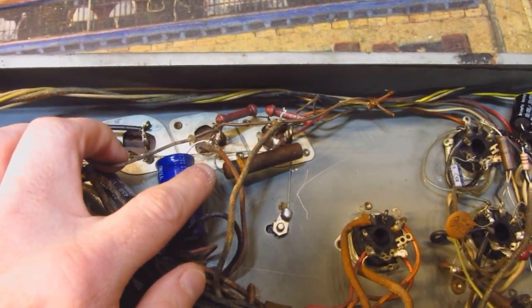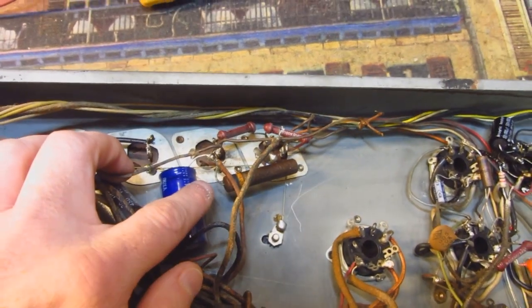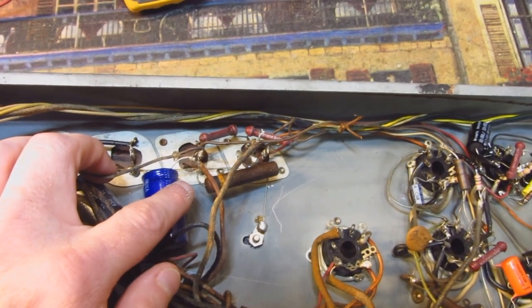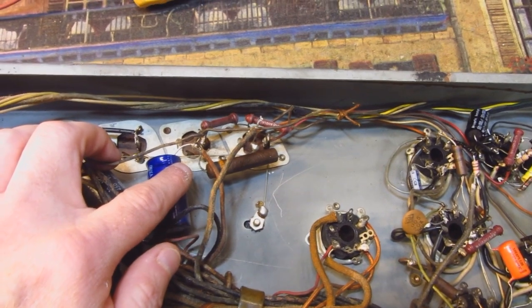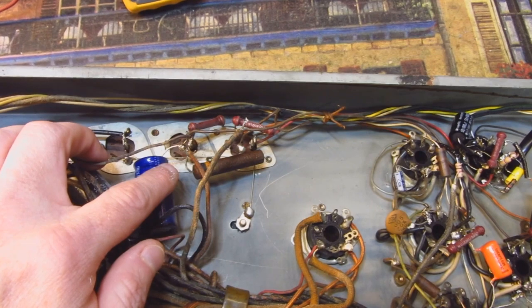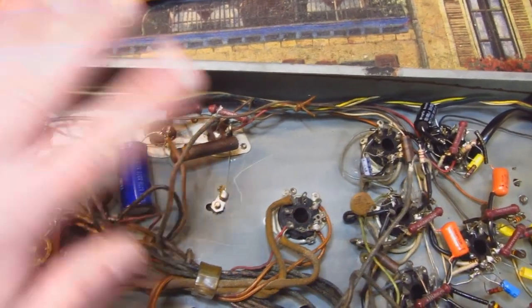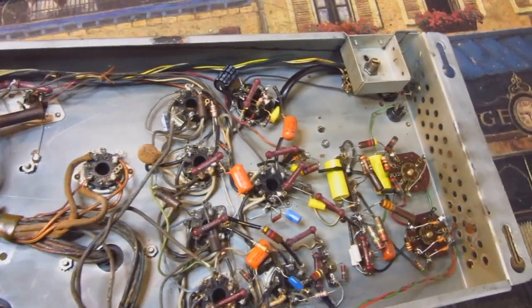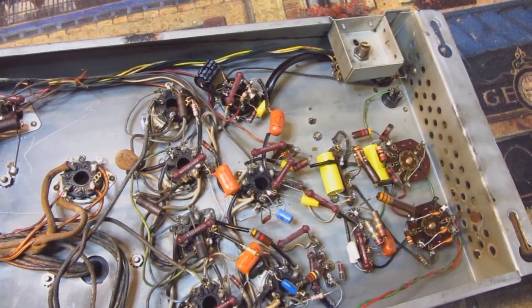This jukebox, even though it's owned by a home user, gets more use than any home jukebox I've ever heard of, and I've been in the hobby for over 30 years. It probably gets 30 hours a week use, maybe even 40 hours. This guy plays the heck out of this machine. It's been 20 years until early this year with no issues at all. It's had a basic cap job done to it, judging by the components, somewhere between 25 and 30 years ago.